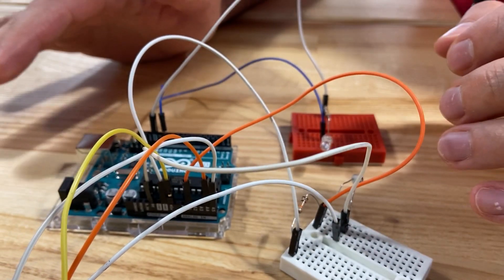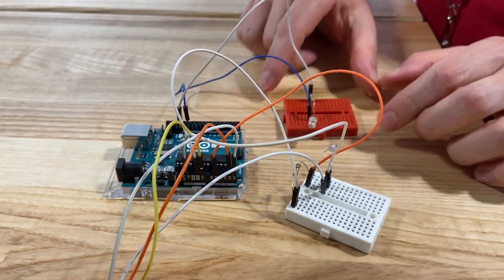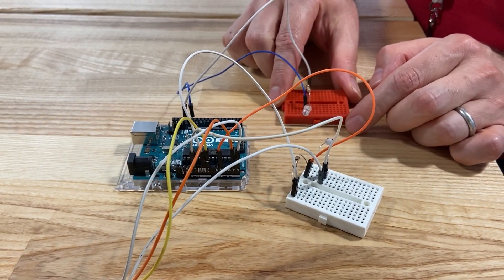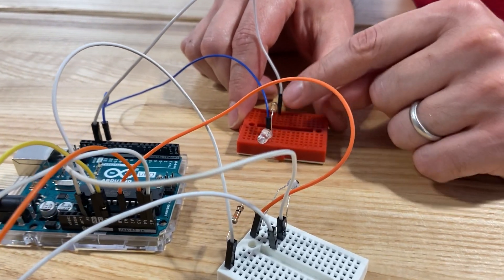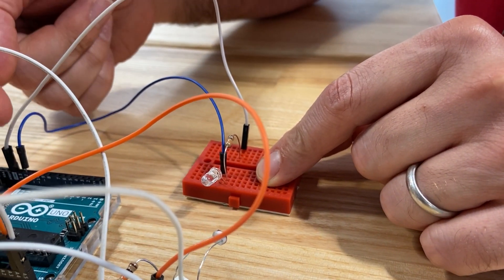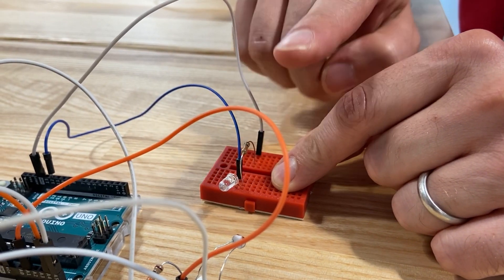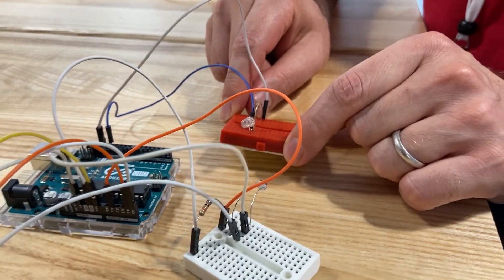What we did here, we created two breadboards. You will have all these components in your hand. In one of them, this is the sender, which is basically an LED — a light with a resistor to protect the LED. It takes the code and blinks to send the Morse code message. So this is your sender.